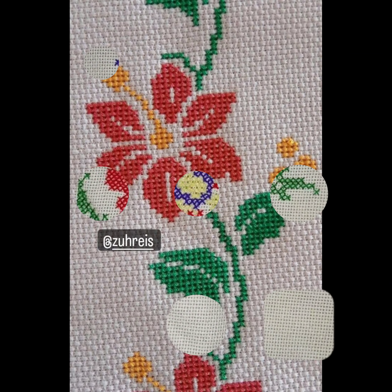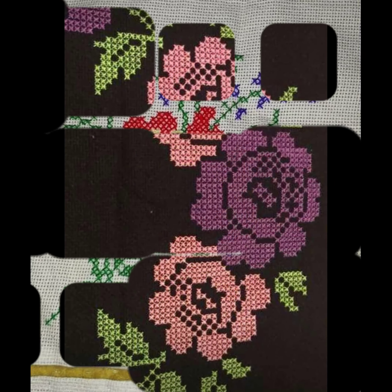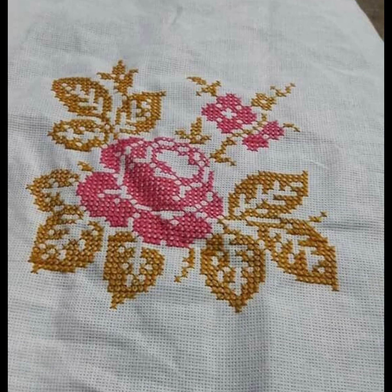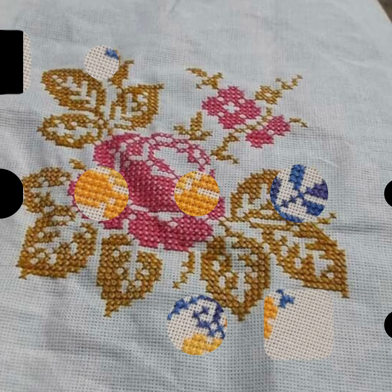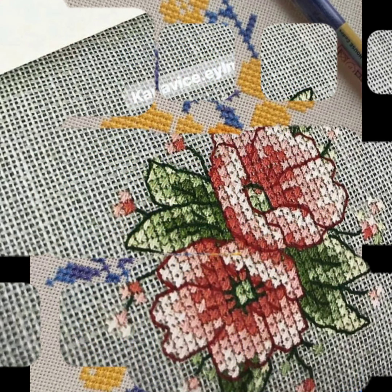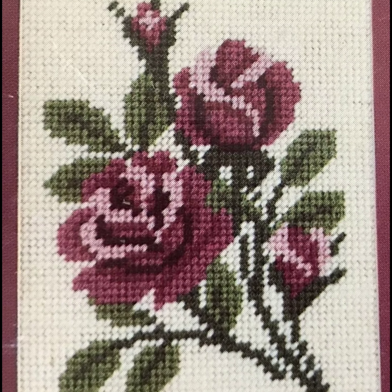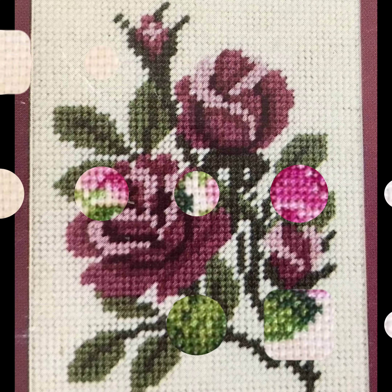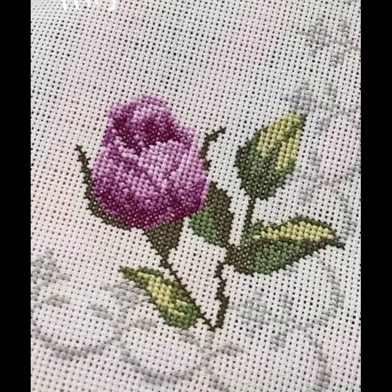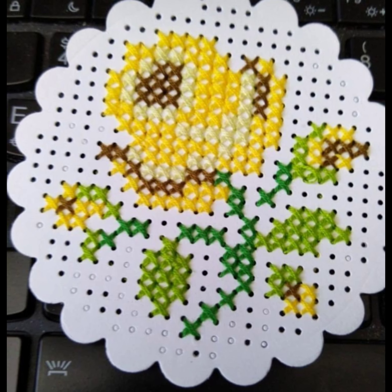Bismillahirrahmanirrahim, assalamu alaikum viewers, welcome to my channel Stunning Handwork Idea. Stunning Handwork Idea is a great channel of handworking. According to your choice, we bring every day for you the latest attractive colorful cross stitches hand embroidery patterns. Today we have brought you very beautiful and amazing flower cross stitches hand embroidery patterns. All the designs are very beautiful and attractive. I hope you like all the designs.